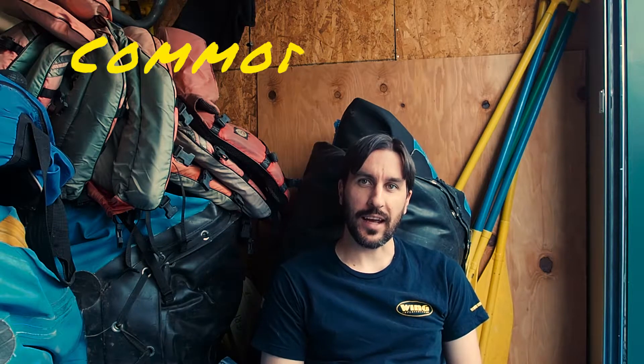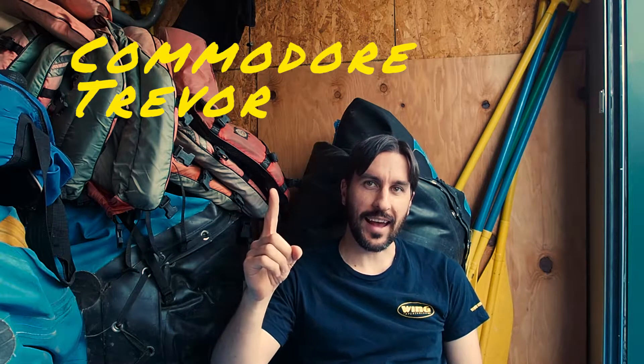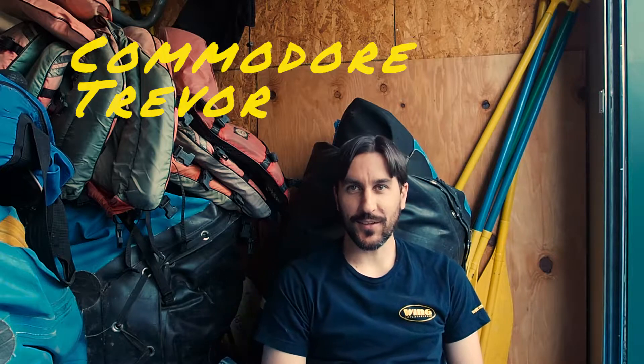Welcome back to the Gear Shed. Today we're going to be talking about your raft valves, which are a really important part of your equipment.